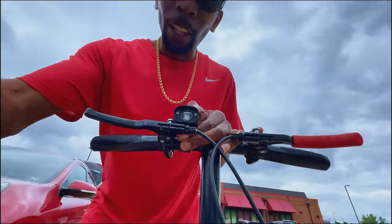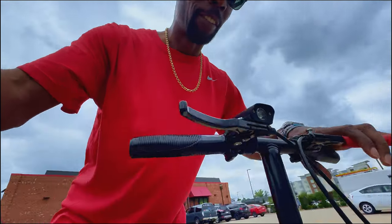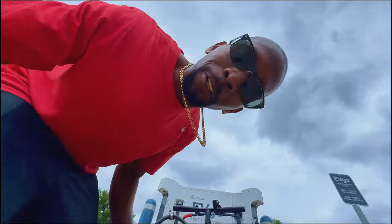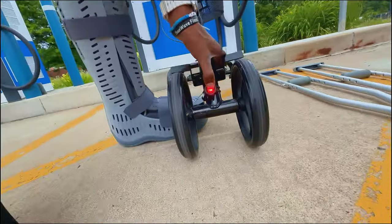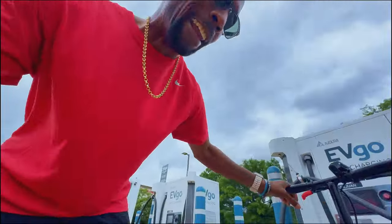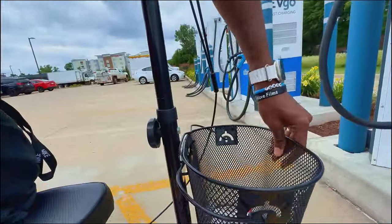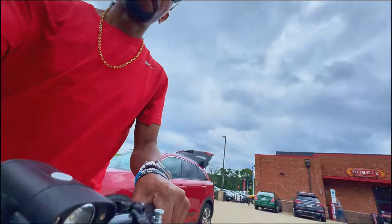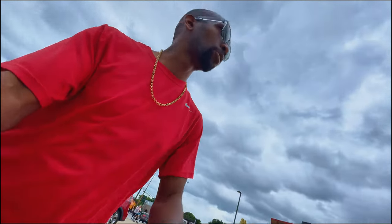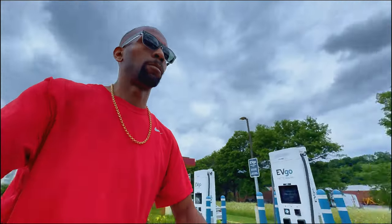Your boy is riding! They got brakes and all that. I put a little light on here — don't judge — and I even put a taillight on this thing, I'm not even joking. Look at that, your boy got a brake light! It comes with a basket right here so I can go shopping. I was at Walmart earlier today buying some things for the car. This is much better than trying to be on those crutches — I can get around a lot easier on here.